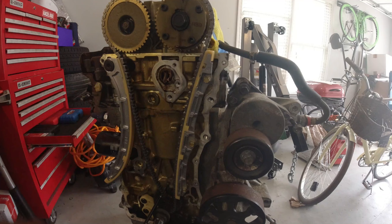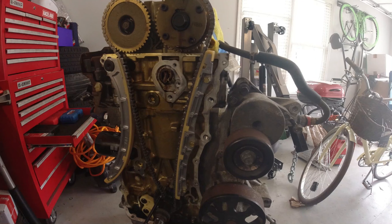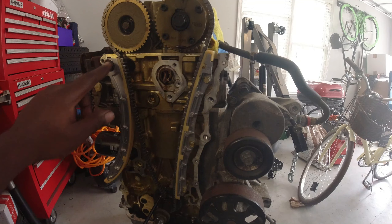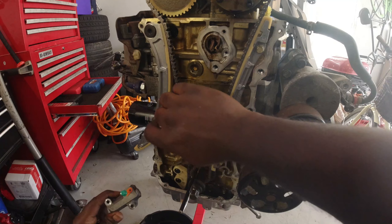I'll put this one at 10 Newton meters. So to summarize: eight and a half to nine Newton meters for the guide bolts, and ten Newton meters for this one.